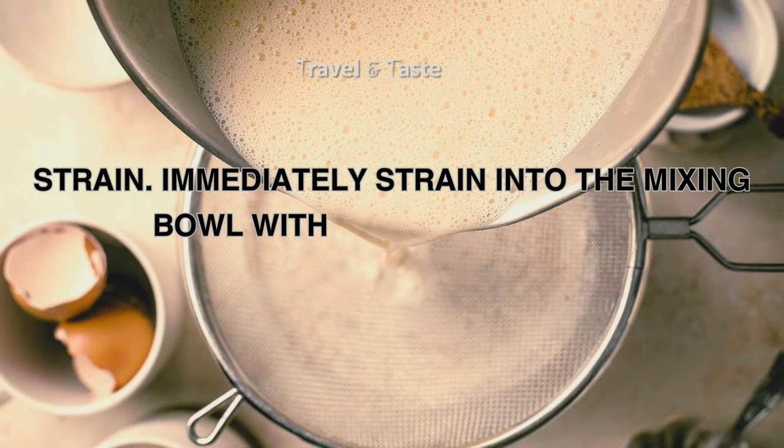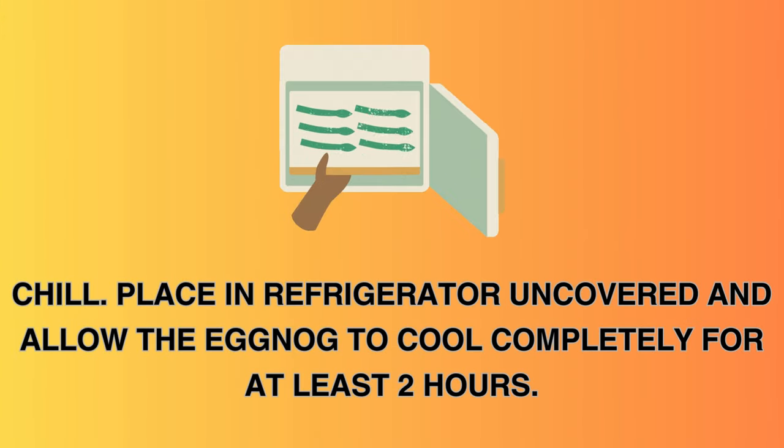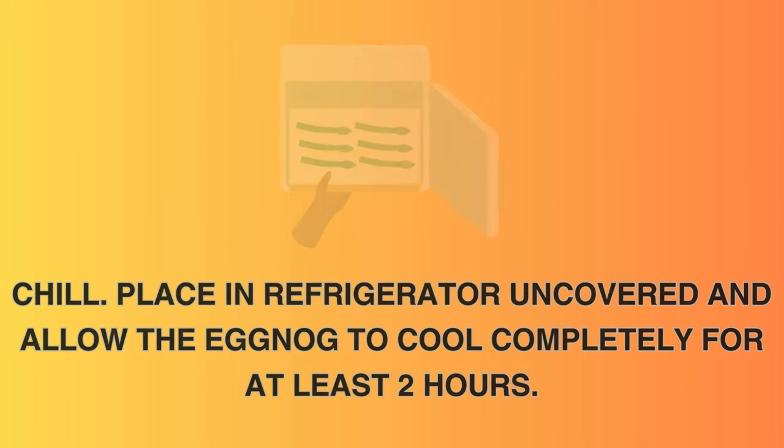Strain: immediately strain into the mixing bowl with the heavy cream. Chill: place in refrigerator uncovered and allow the eggnog to cool completely for at least 2 hours.